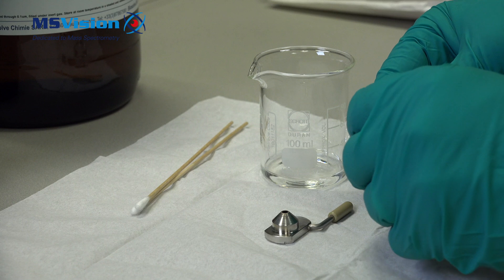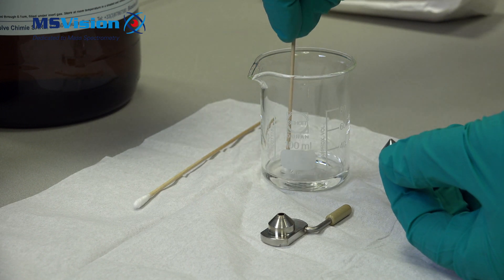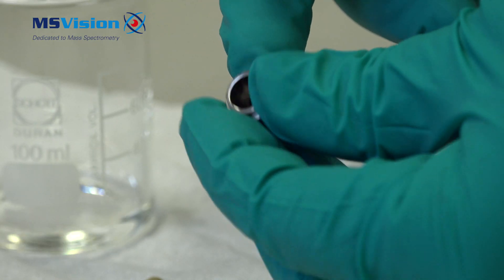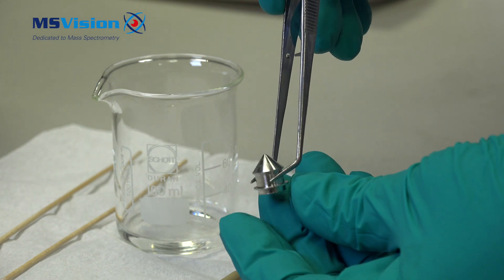Take off the o-ring, then clean first with a wooden cotton swab — it is important to use a wooden swab because of the acid. Remove most of the dirt, then place directly inside the formic acid.